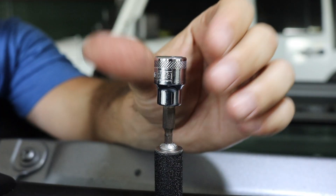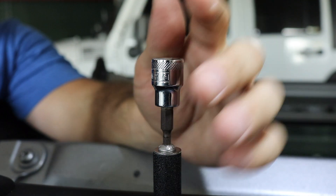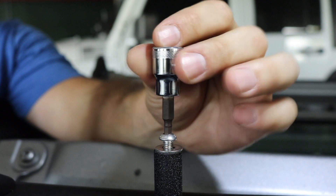When you're tightening this down, be careful not to over-tighten it because this allen key will strip very easily. You also want to back this out so that you can put the dock on top of it once you're done.